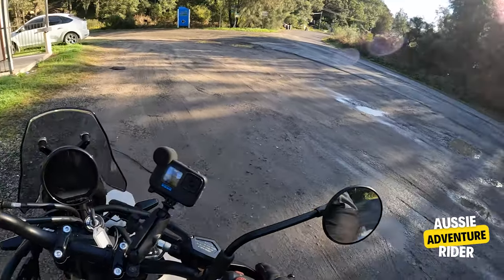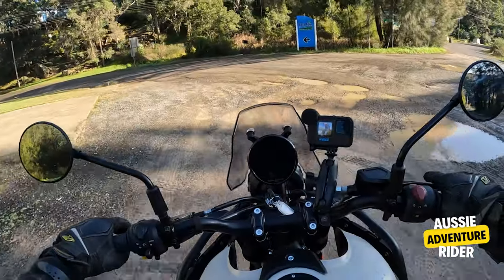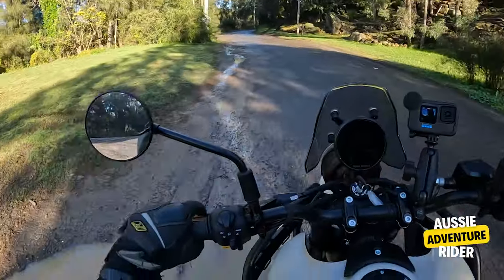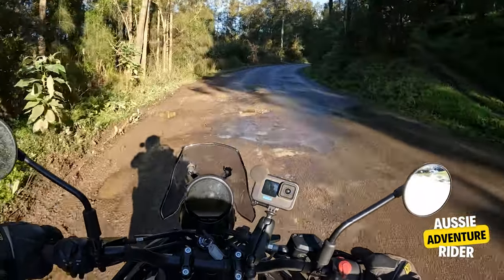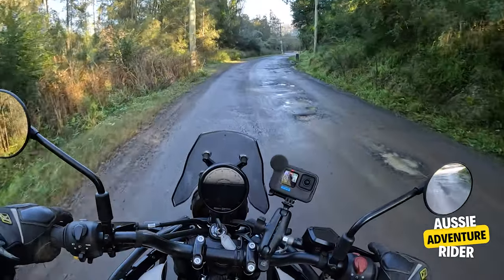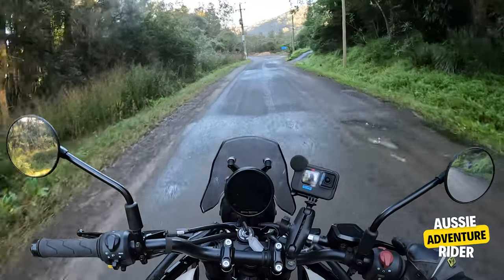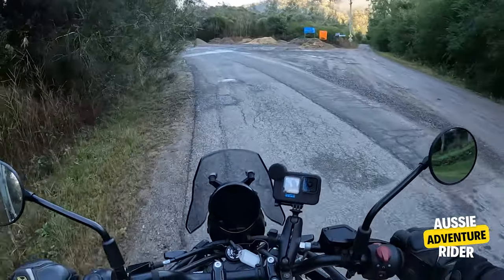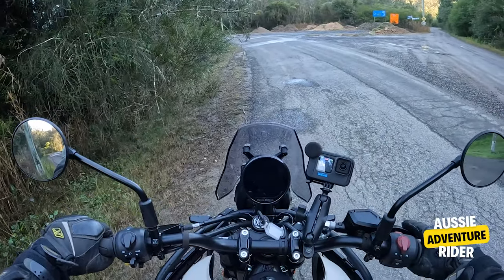So this is the start point I had for the day. You're going to have to forgive me — my mic had become disconnected while I was doing the walk-around. I must have bumped it with my hand. But along here I'm testing the ABS. I was doing about 60 or 70 kilometres an hour, just hit the brakes, and it stopped pretty easily.